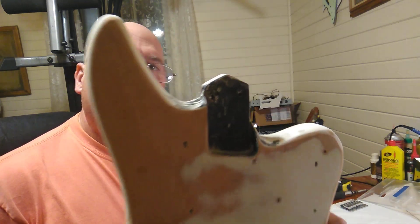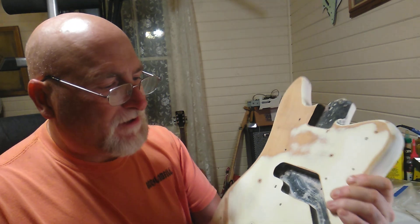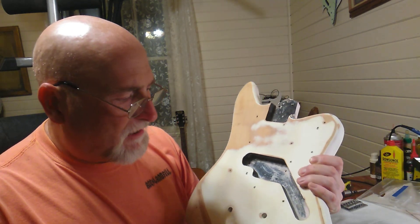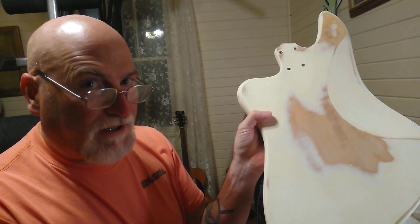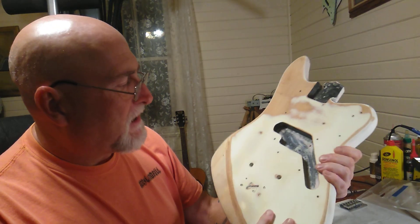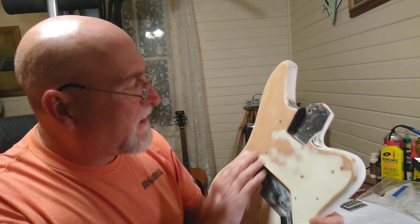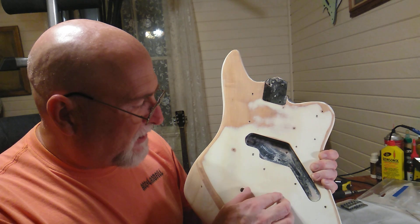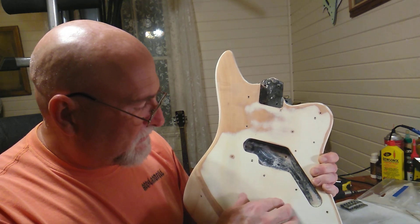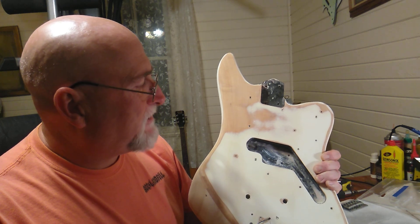I'm not sure if anybody knows what it is, let me know. I've got the output jack down here in the corner. Pretty good wood — it actually looks like ash or something. It's definitely not plywood. But somebody has tried to put like a Gibson-style bridge or something on it.